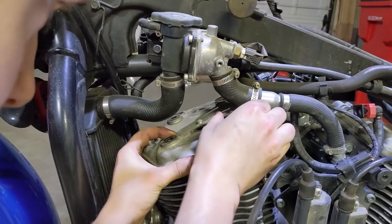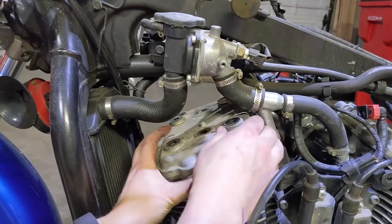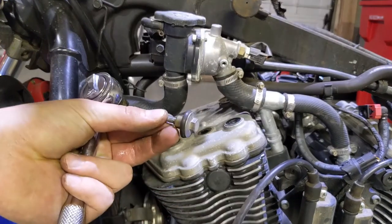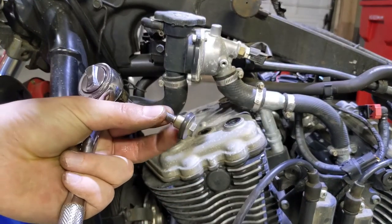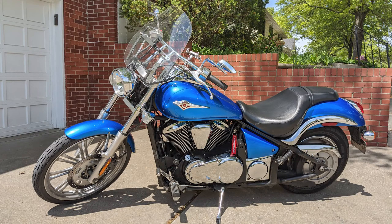Putting your Vulcan back together is as easy as doing the disassembly steps in reverse, but make sure to tighten down the valve cover bolts to the specific torque rating found in the service manual. That's all — best of luck and safe riding.